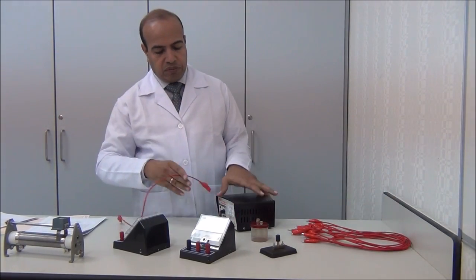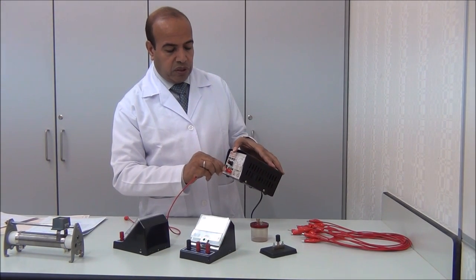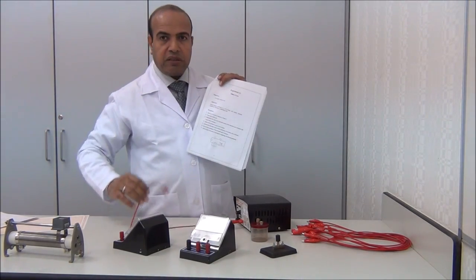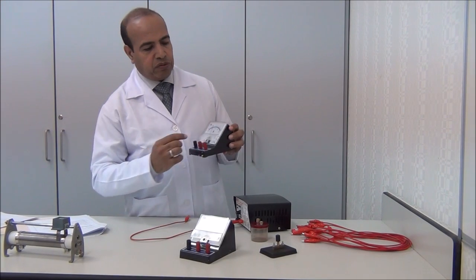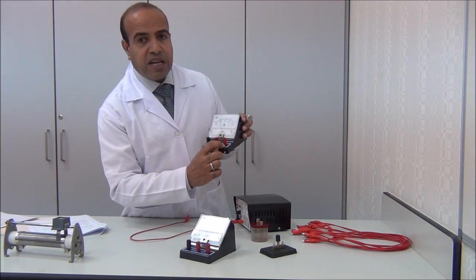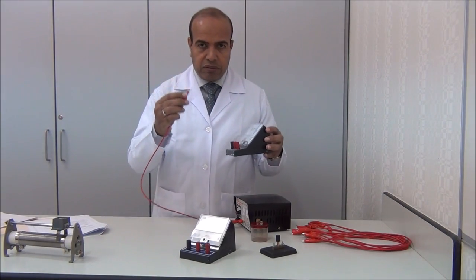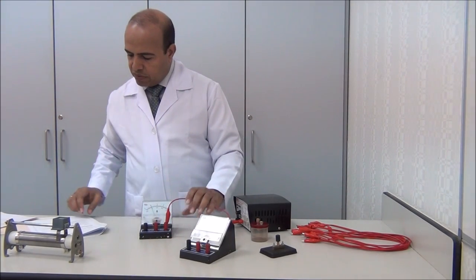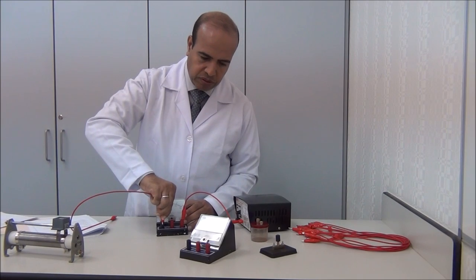When we start, we start from the positive of the power supply — it's off, the power supply is switched off. We start the same as in the figure: from the positive of the power supply to the positive of the ammeter. In the ammeter we have two scales — one from 0 to 3, and the other 0.6 ampere. We use the maximum one, 3 ampere. We connect this to the positive direction, and then from the ammeter to the resistor.